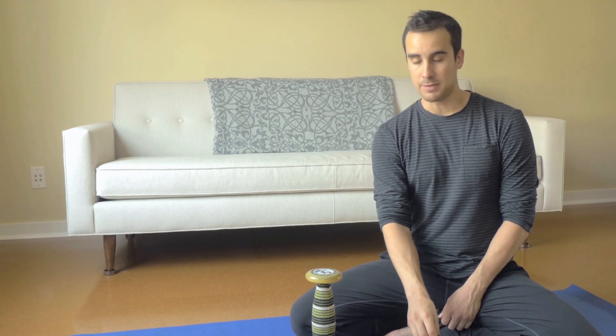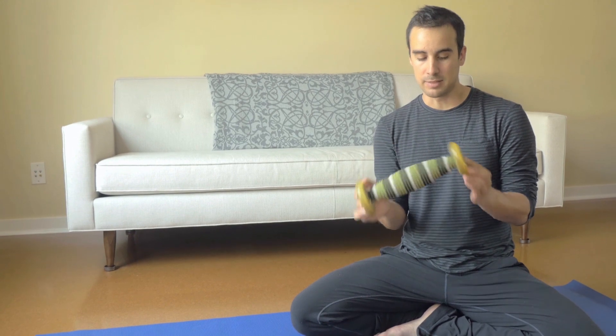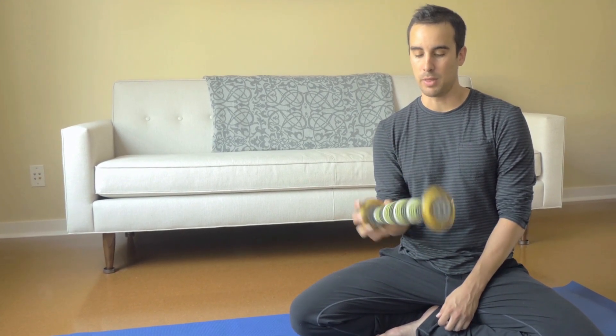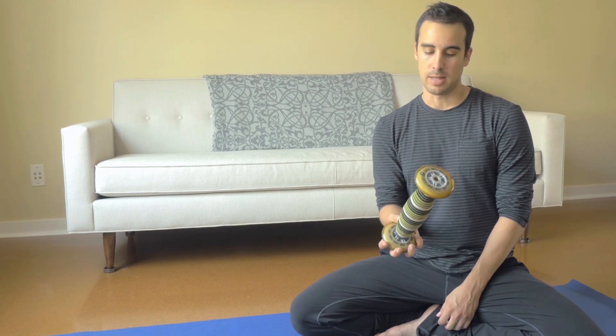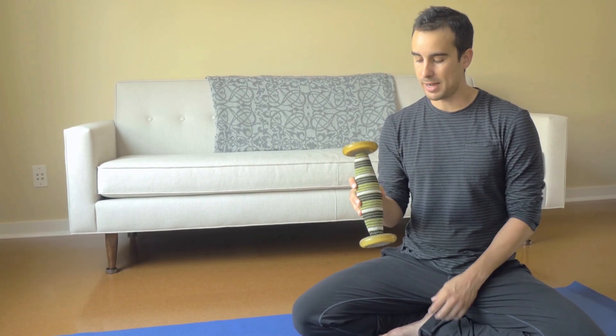If I really have tons of space — which is not often since I prefer to pack light — but if I have a big suitcase or something, I might take the Trigger Point Therapy Quad Baller. This allows me to get broader strokes on the quads and the IT band. You can also get your shins, your glutes, and all kinds of other things.